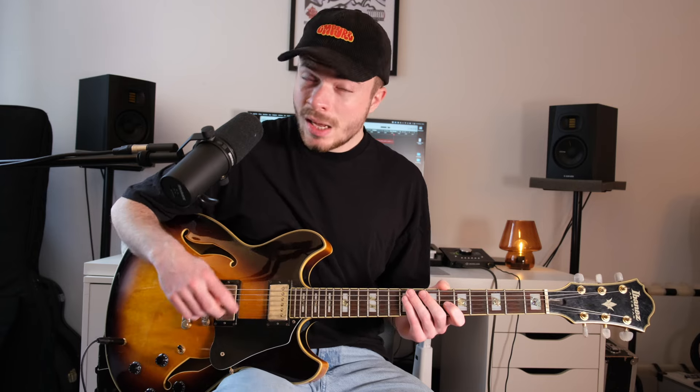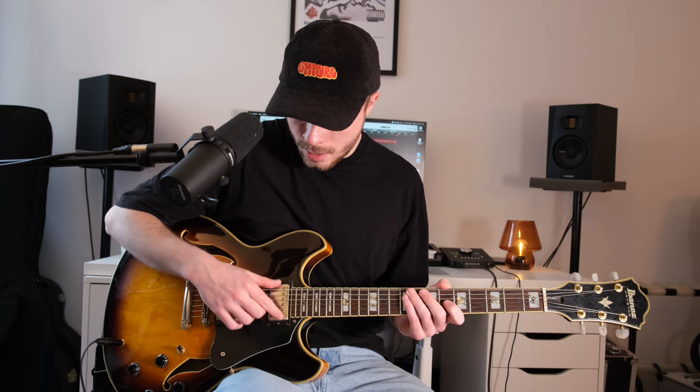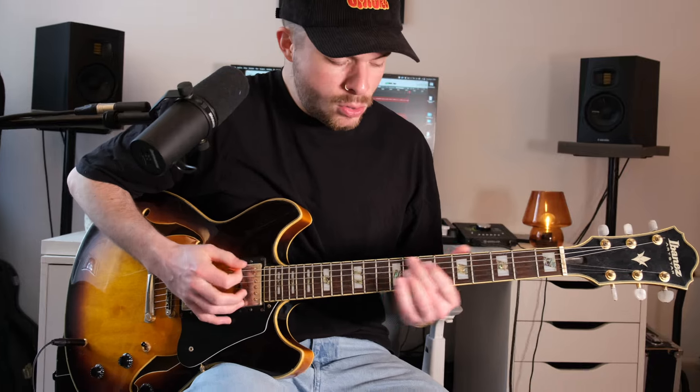So there are three different pickup positions. You can use only the neck pickup here. Let me demonstrate a completely clean sound now.